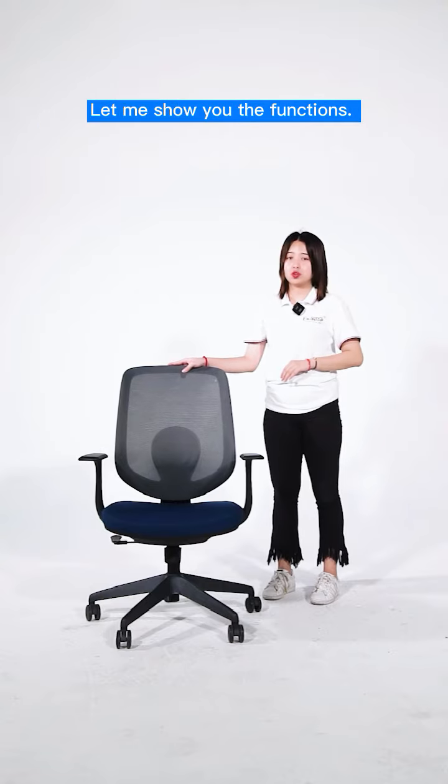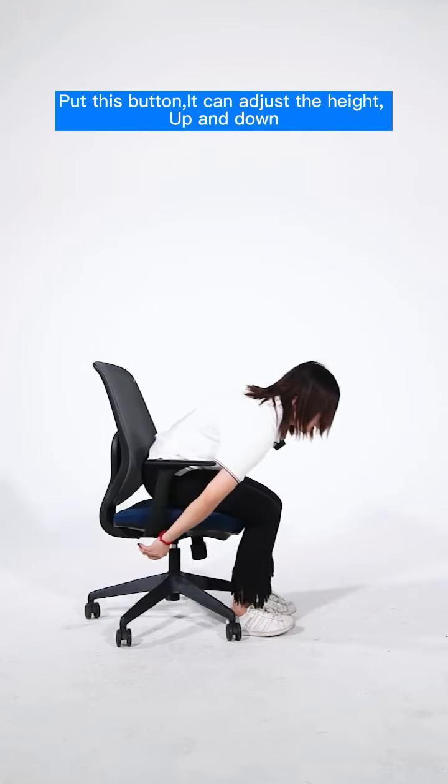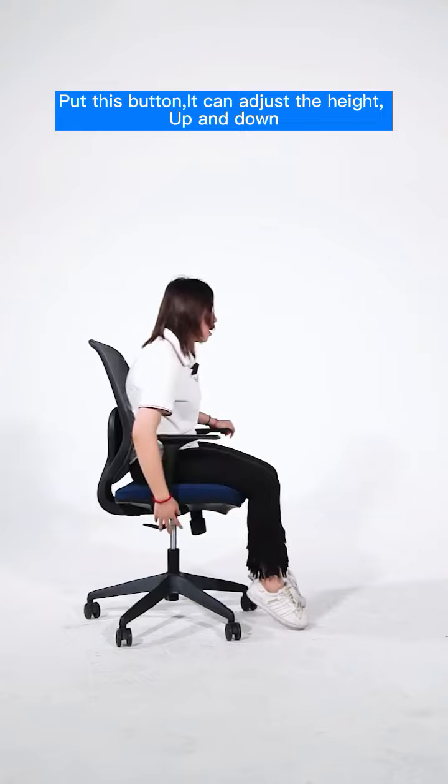Next, let me show you the function. Push this button, it can adjust the height — it can go up and down.